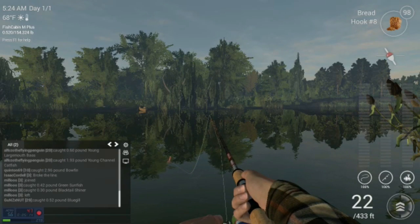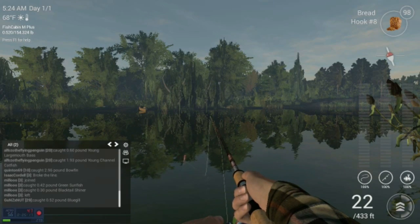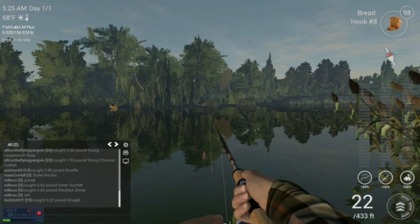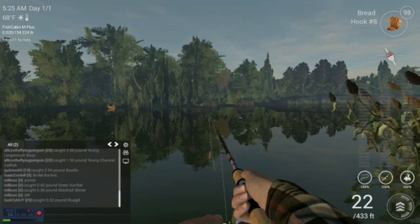Boy, they've done a lot of updates — I haven't played this in a while. I've been playing The Hunter and stuff like that. Wow, they made a lot of changes on Fishing Planet, which I'm really happy about. They got some really cool stuff.